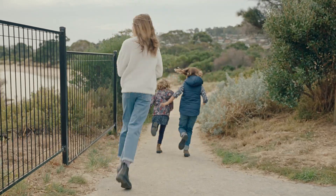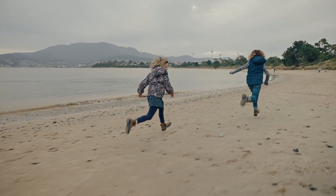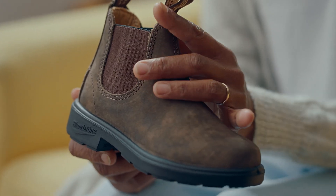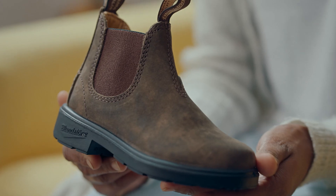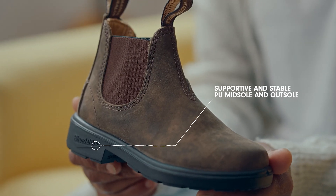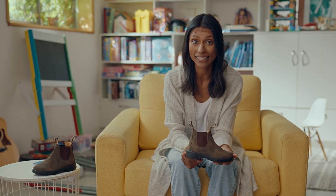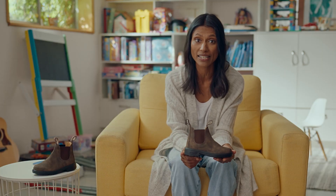We bought our first pair when Isabel was little and now they're Lacey's favourite. The Kids series fit firmly across the top of the boot and toe area and they're designed to provide extra support for little feet. Blundstone uses UK sizing and the kids' boots run from size 7 to size 3.